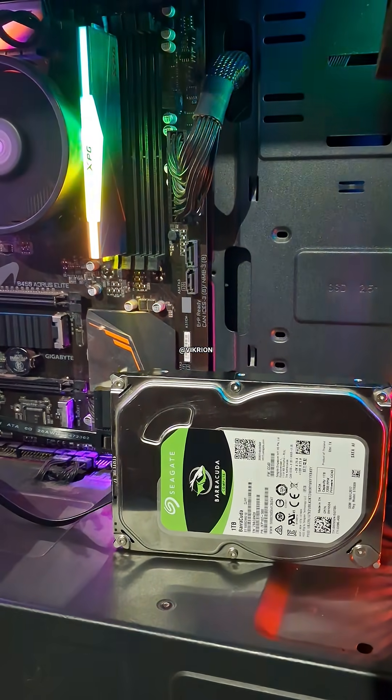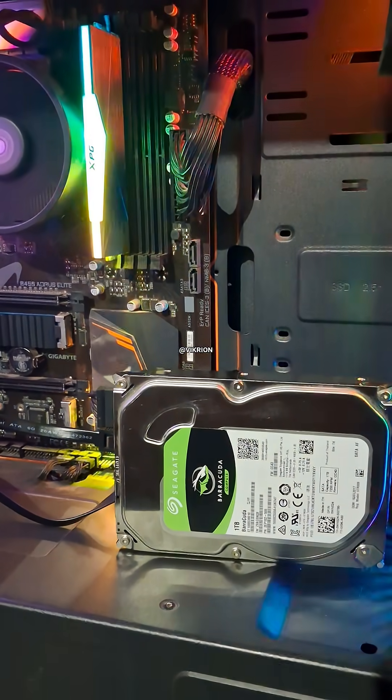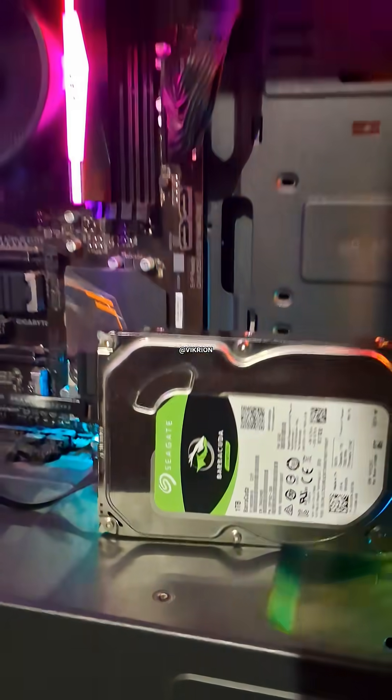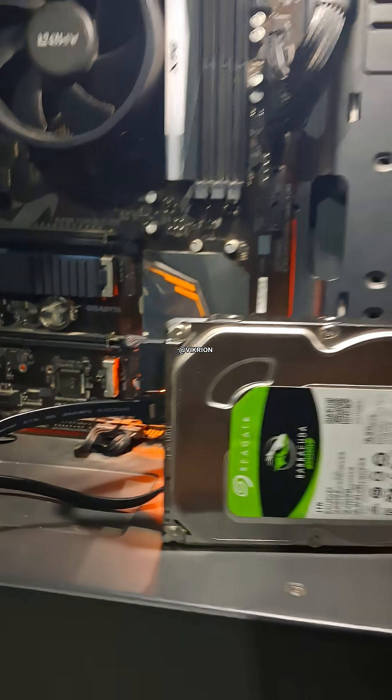If your hard drive is freezing or not showing up on your PC, try this simple fix. It works about 80 to 85 percent of the time. First, remove the hard drive carefully from your system.